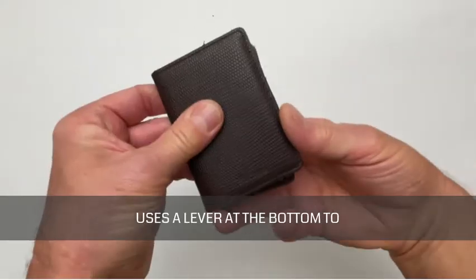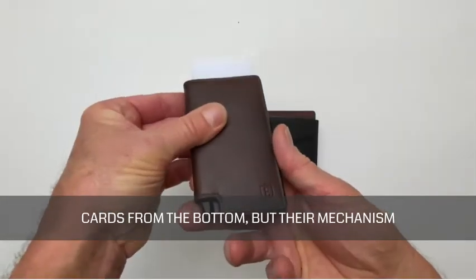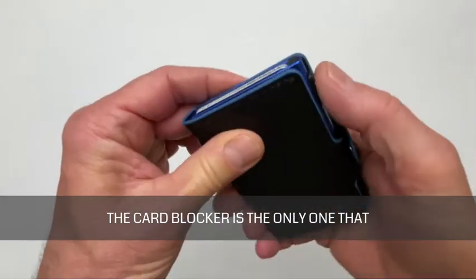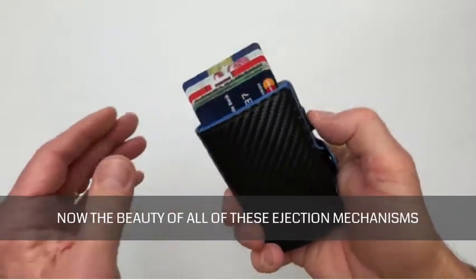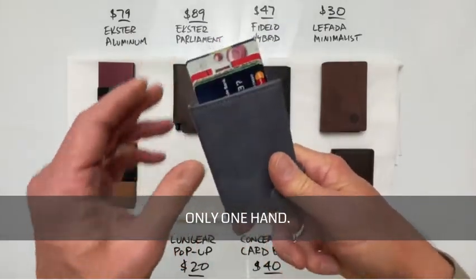The Secrid Slim wallet uses a lever at the bottom to eject your cards. The Exter, Fidelo, and La Fata eject your cards from the bottom, but their mechanism uses more of a sliding motion. The Card Blocker is the only one that has a slider button on the side.